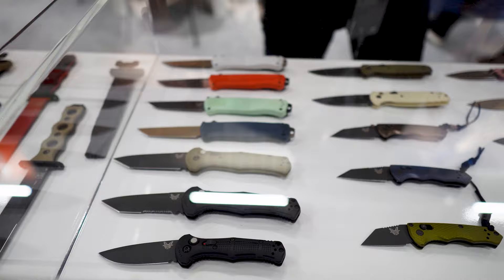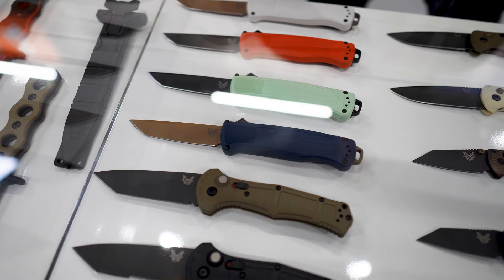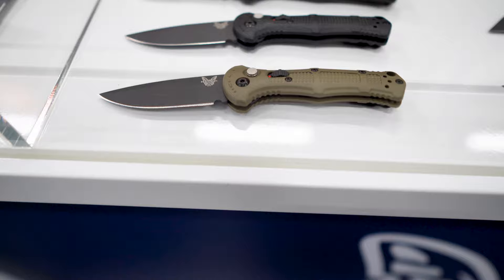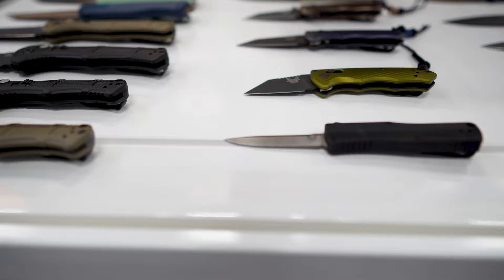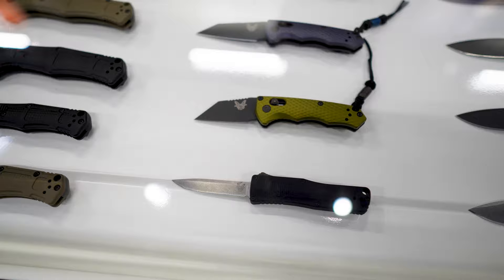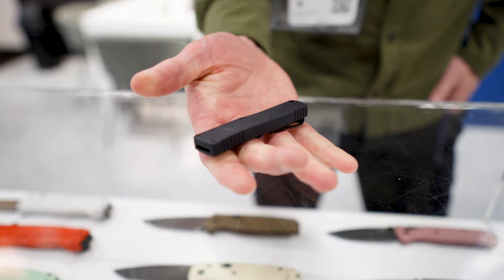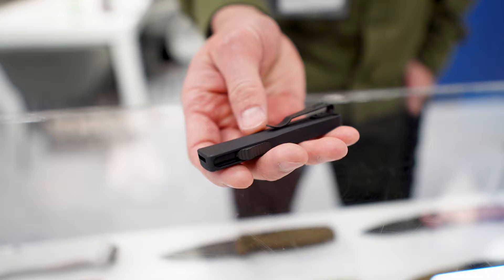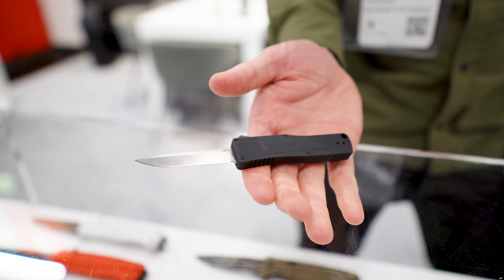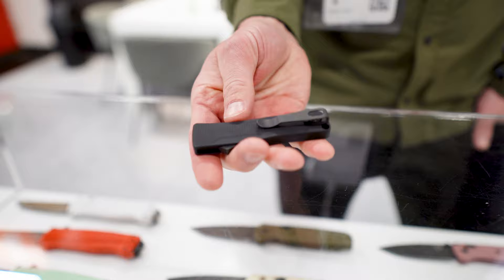We've got it organized by what we call our classes. We've got a number of black class knives here — a lot of autos that we launched, new color variations in the Shootout family, new Tanto blades on the Claymores, and our new Mini Claymores. Moving to the next row, you'll notice the 4850 OTF. This is a knife we tried to launch a number of years ago, had delays in production and engineering. It's a long-awaited mini out-the-front with aluminum milled handles and a side-fire mechanism. S30V blade. The idea is we didn't have a small OTF option, and this is our answer to it — a great little EDC deep pocket carry.